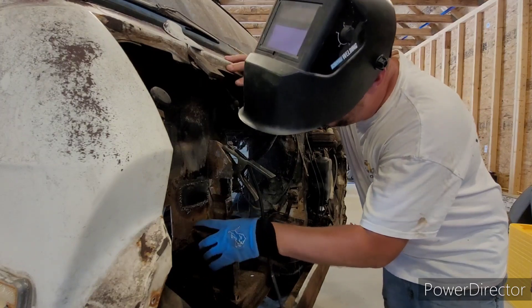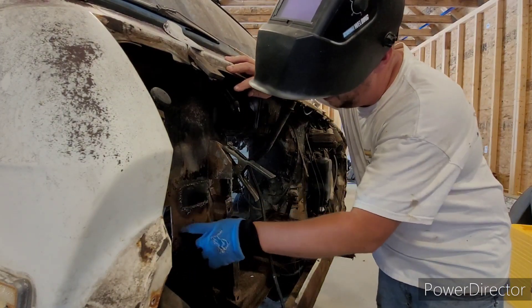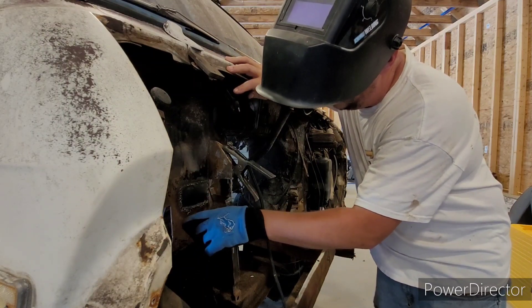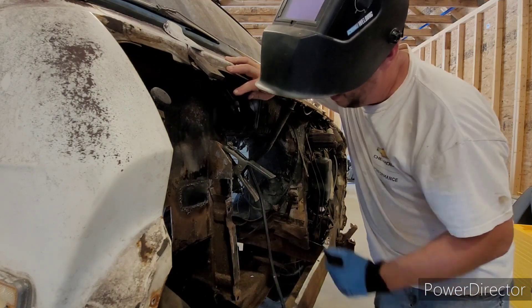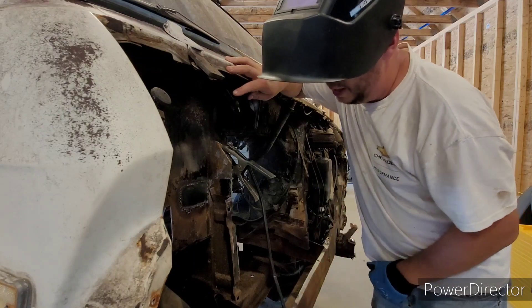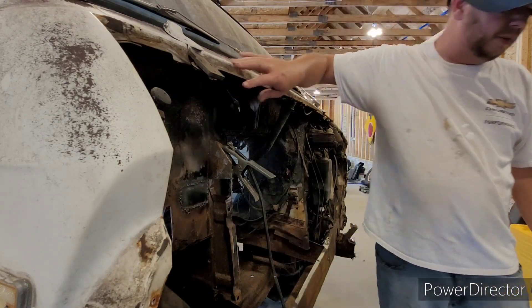I'm learning a lesson here — this metal was not strong enough. It was too thin with rust to try to weld to here. It's just burning through like crazy. I'm going to lower the temperature and see if I can button that up, and if I can't, I'm going to have to cut this area out and put another small patch in or something.